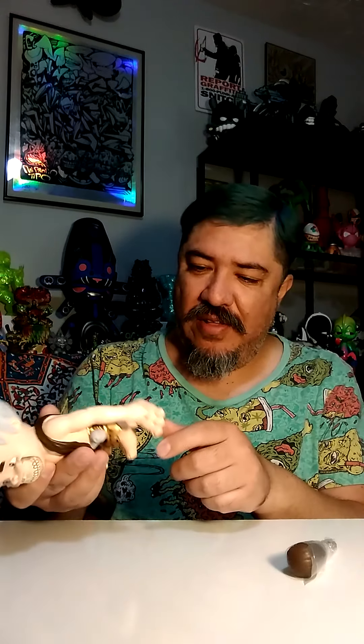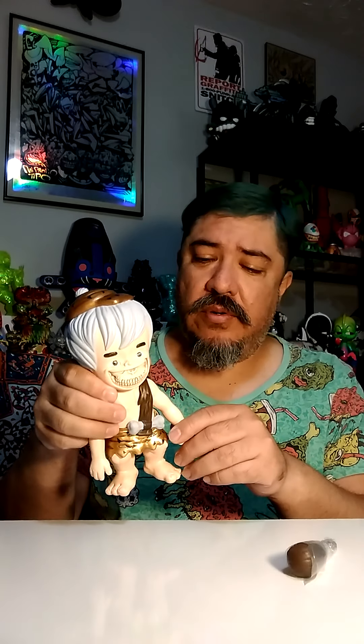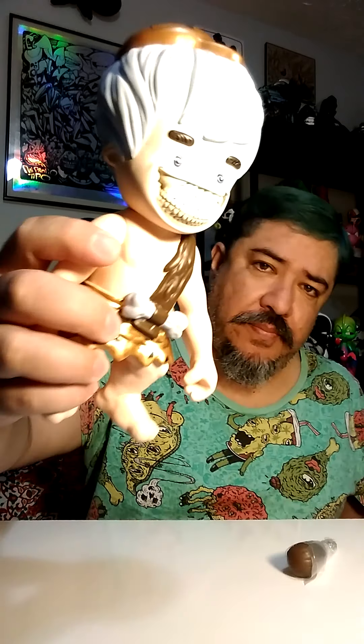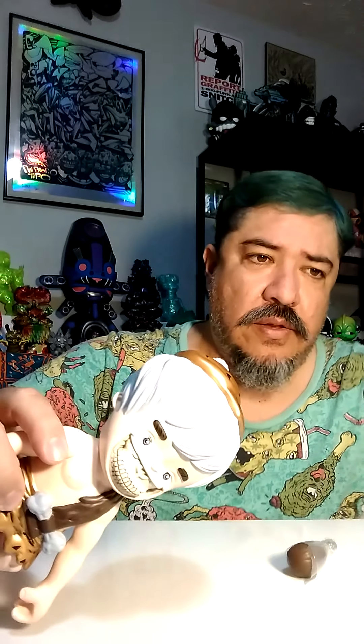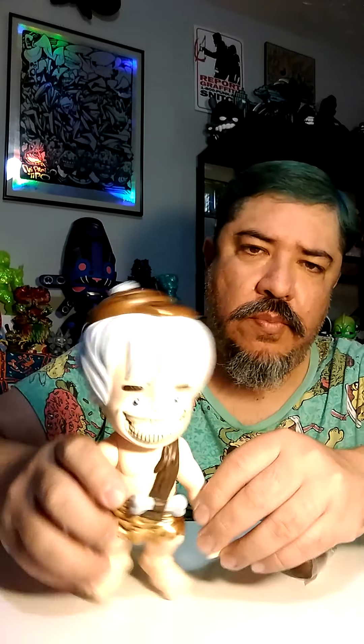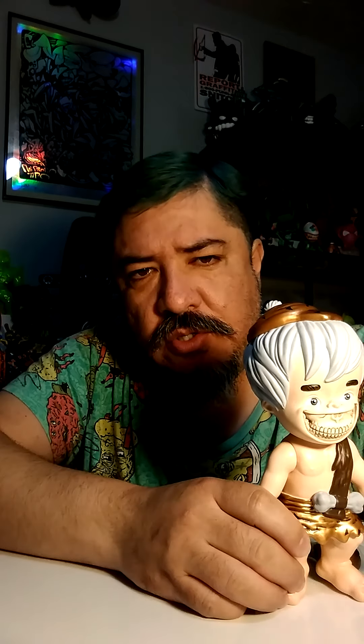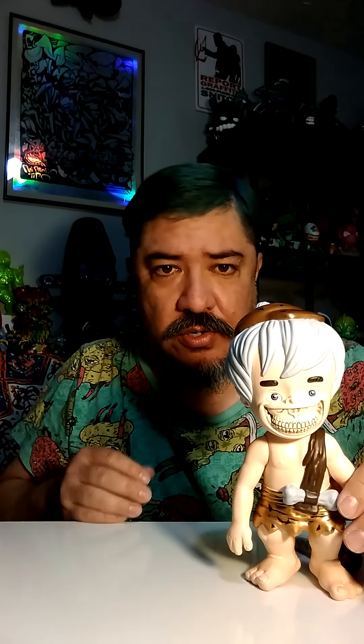Why does he have a bump right there holding up his skirt? He's butt naked up top - but it's fine because he's not biologically correct. Anyway, here's the grin. Pretty cool.